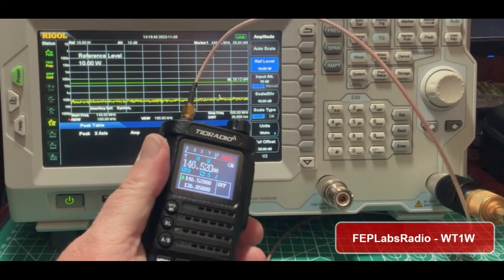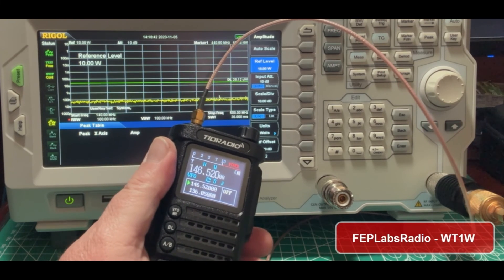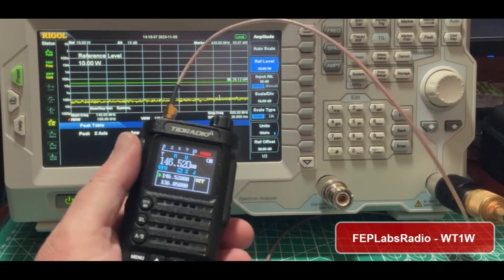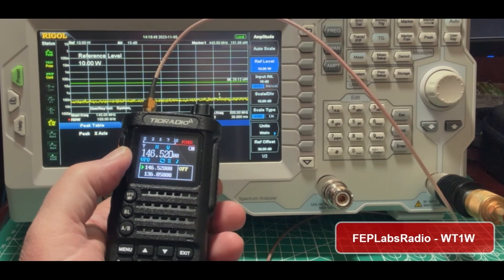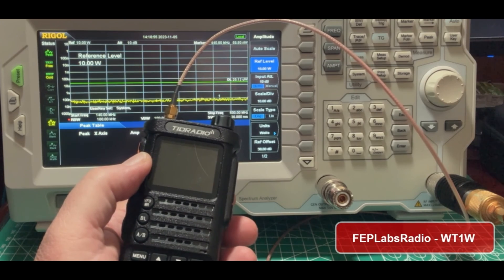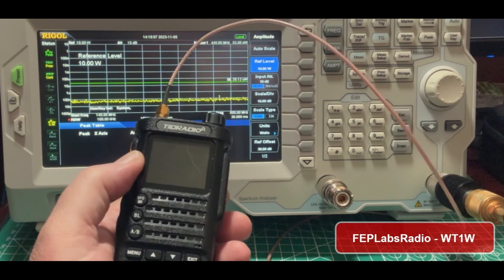Possibly TID Radio will come out with new firmware and update this — this may be a software fix. They've made some progress on it, but I still can't call it a recommended buy at any price point because it violates the FCC rules on VHF transmissions.